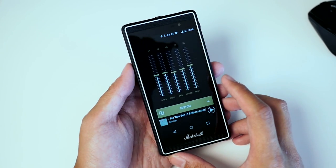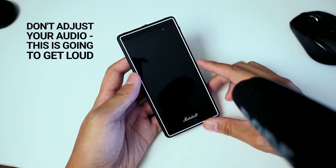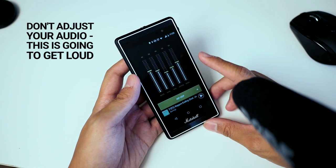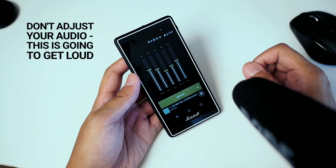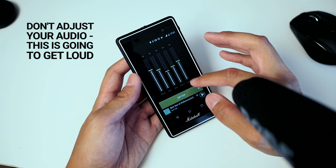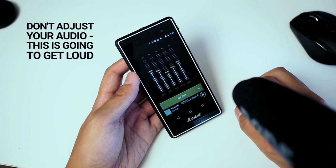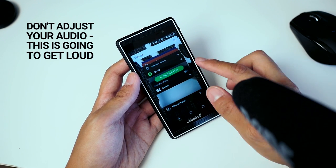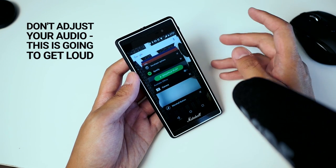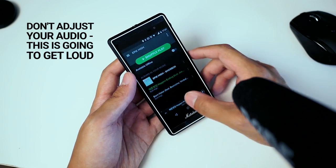You also have the dual headphone jack setup up here. I've pointed my microphone at the Marshall London to give you an example of what the sound would be like in these first impressions. The speakers are on the top and bottom underneath the Marshall logo. Using the hip hop equalization, the bass is bumped up and the mids are brought down a bit. One thing I noticed is that the Marshall button app doesn't really work with this version of Spotify just yet — it's been able to pause music but it's kind of in and out, so there may be a software issue.